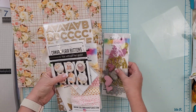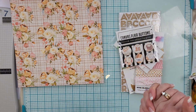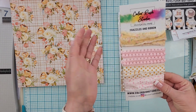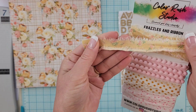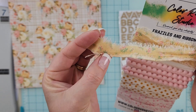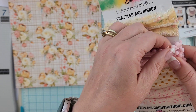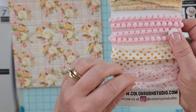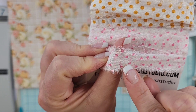You definitely need to get your hands on this kit — it is stunning. One of my favorite parts is the frazzles and ribbon. Look at how sweet this is — it's like a mustard yellow with pink florals and green foliage. We've got some pom-pom trim, love me some pom-pom trim. Look at those yellow polka dots, and then these little florals where the floral parts are hearts — isn't that cute!